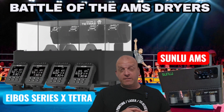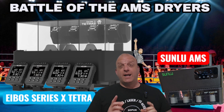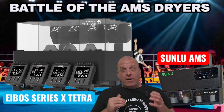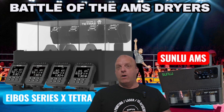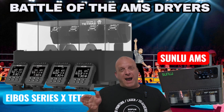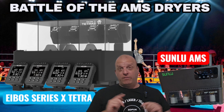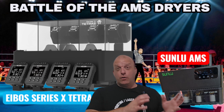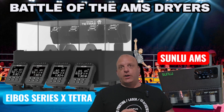Now you've seen the two machines — the Sunlu AMS heater attachment and the E-Boss Series X Tetra, both for the Bamboo Labs AMS unit. In terms of pros and cons, I'm definitely leaning towards the E-Boss Series X Tetra. Number one: you have individual heated chambers on the Series X Tetra, whereas on the Sunlu it is one complete chamber with just two heating elements. With the Sunlu, you're heating the whole unit even if you only have one spool loaded — there's unnecessary power consumption there, and if you're running a print farm, that could make a huge difference to cost.